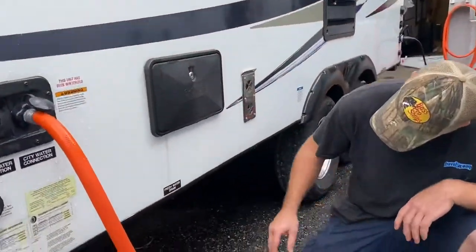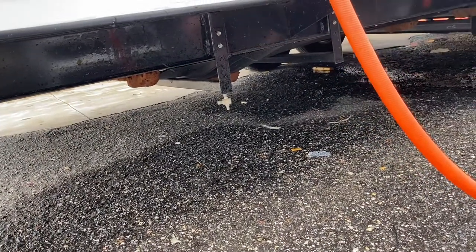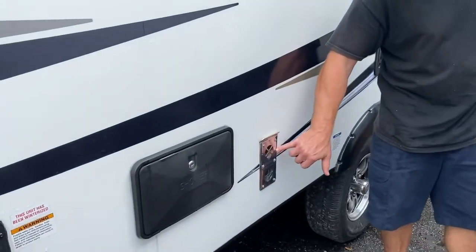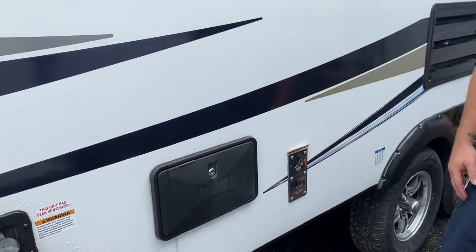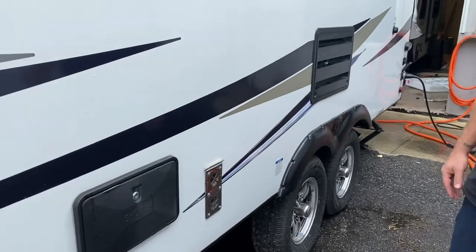You do have an outside shower. Underneath here, that white drain is your fresh water tank drain — just open that up and the tank will drain out when you're done so you don't have stagnant water buildup. This is your furnace input and exhaust; it's about 160 to 180 degrees when your furnace is running, so anything leaning up against this could potentially catch on fire. Just be aware of that.